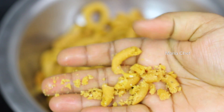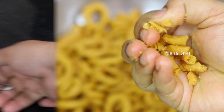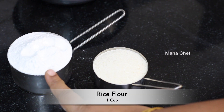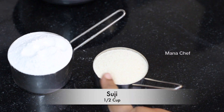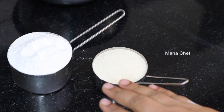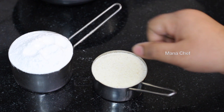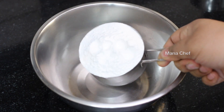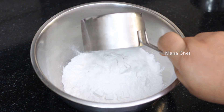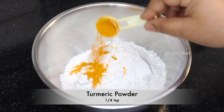First, we are going to add half a cup of BEP — besan (chickpea flour). I will check my besan pindi. This besan pindi comes with powder — one teaspoon.